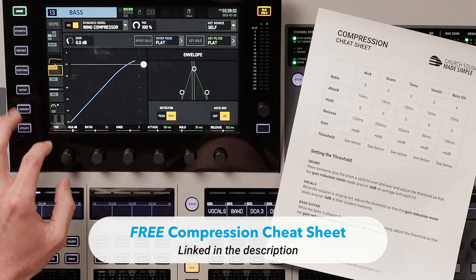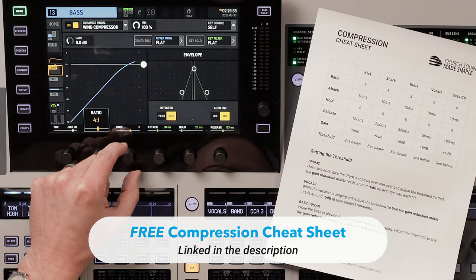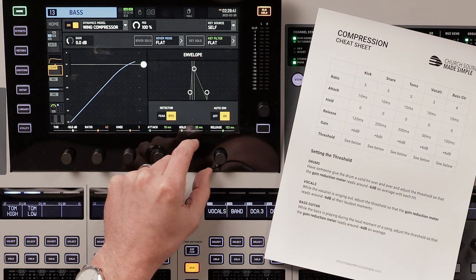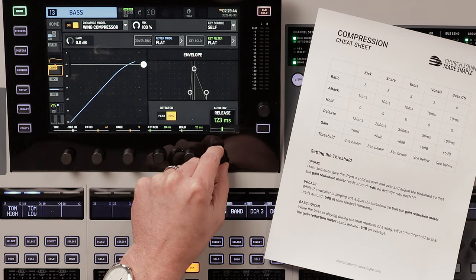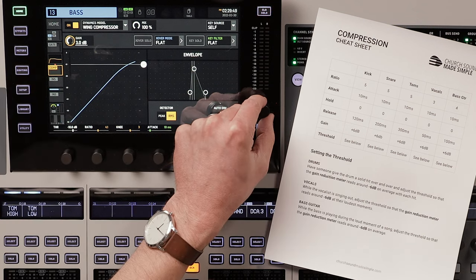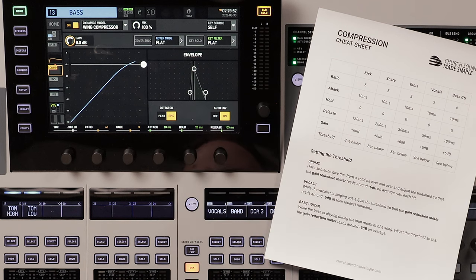Let's go ahead and add a compressor to the bass guitar. Using my reference sheet to get started: ratio of 4, attack of 10 milliseconds, hold at zero, release at 20 milliseconds, and makeup gain to +6 dB. The bass guitar needs to be very controlled throughout the whole song, so we'll set the threshold down to where it's compressing about 12 dB.